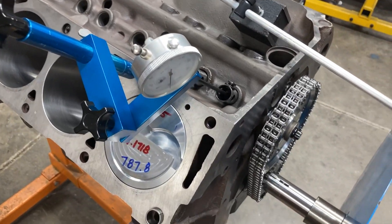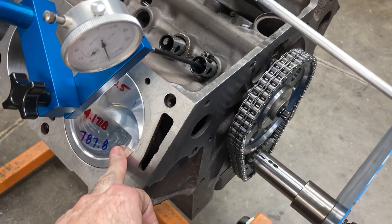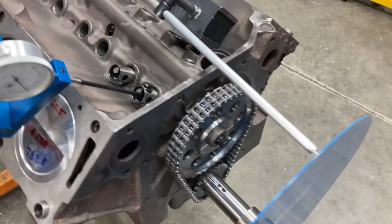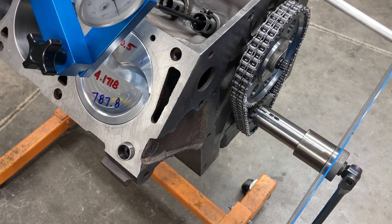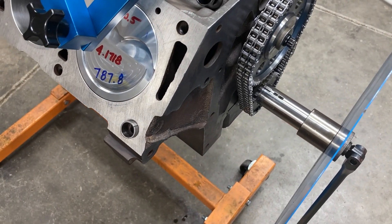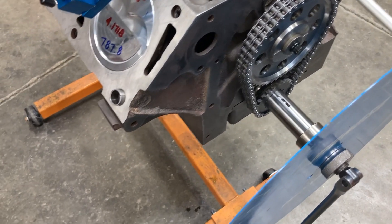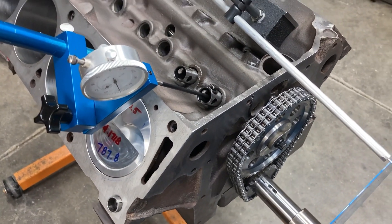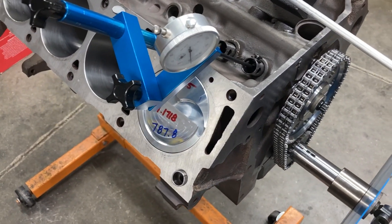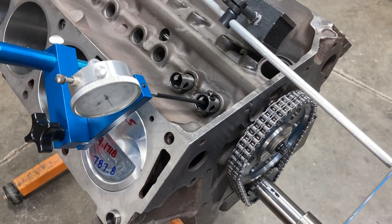We've got our crankshaft in. I've got a piston, rod, and upper bearing half installed just to establish true top dead center so I can get my degree wheel centered. The cam is already degreed — it came in within a degree or degree and a half of spec, so we'll leave it there. We'll move on to checking piston-to-valve clearance, check our geometry, and then we can pull that piston rod out and get the front end of the motor put on.